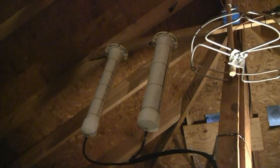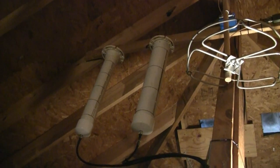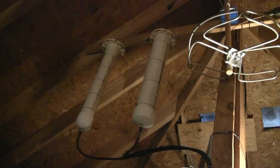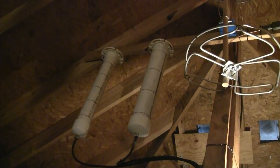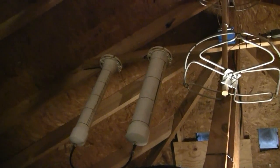Okay, we're up here in the attic looking at the antenna farm. I'll start off with those two hanging PVC pipes — they are omnis for 1296 and 902.